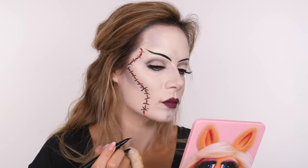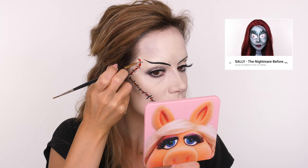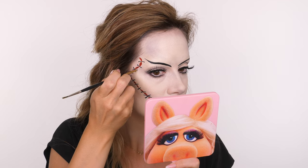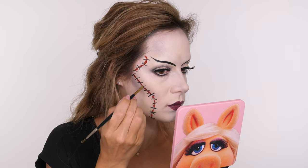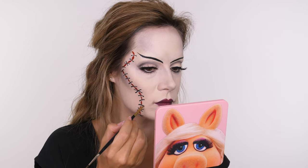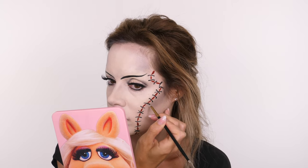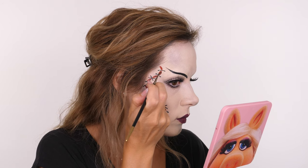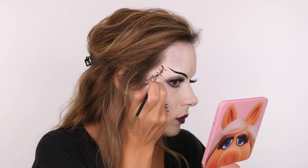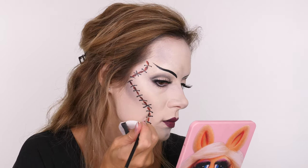These stitches are a little more basic than the ones I did for Sally from Nightmare Before Christmas — if you want something more theatrical and interesting, go check that out! I've turned an eyeliner brush over and I'm dipping it into black paint, creating dots on either side of the stitch marks to make it look as if they sink into the skin. Then I'm taking a small amount of black paint, really watering it down, just to add a little bit of depth to these scars. It doesn't have to be anything too artistic — it just needs to create a bit more depth.